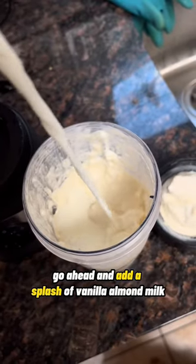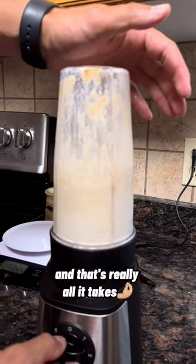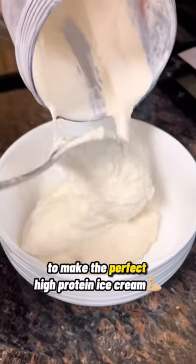Go ahead and add a splash of vanilla almond milk if it's a little too thick still, because we got to have it nice and creamy. Now it's blending nicely. And that's really all it takes to make the perfect high protein ice cream.